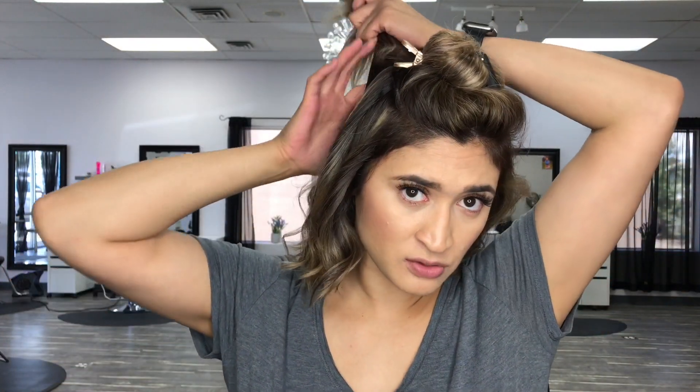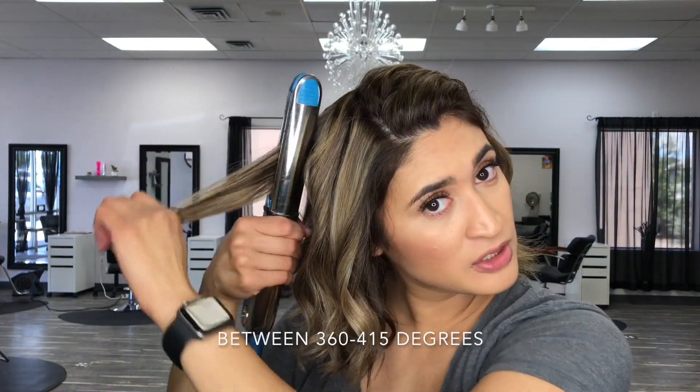If someone has curly hair, I really recommend this flat iron because it's not only curling for you but it's also smoothing everything out — it's like a two-in-one. Sometimes you have to run a curling iron through over and over, but with the flat iron you just let it glide and it smooths out the curls. Make sure you have product in your hair and also make sure your temperature is really low, not too high.